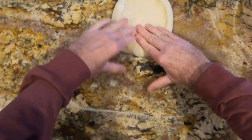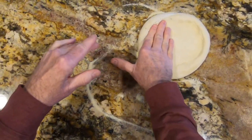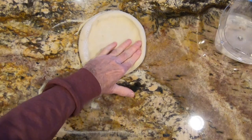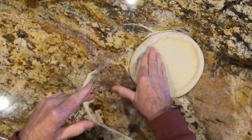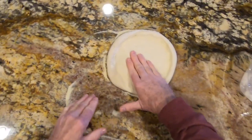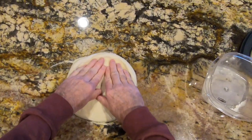I just start by pressing the dough and I don't mess with the cornice because I like a nice puffy cornice. See how flexible the dough is — part of that is because I've let it get to room temperature, and the other part is because it's an exceptional dough.